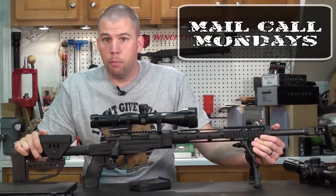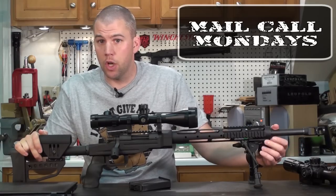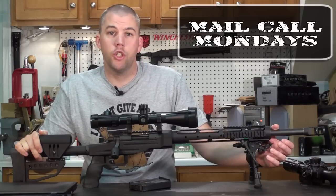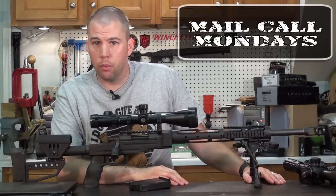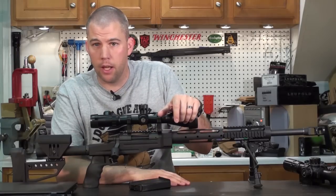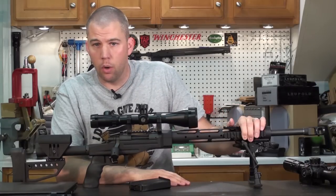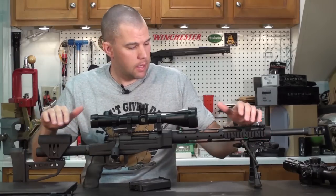We've been putting things off the last couple of days. I spent the last two days on the range instead of prepping for the show, so we really don't have a script written out and your questions aren't set out and ready to answer. Yesterday we shot one of the local matches. I just got my wife's match rifle back together, and she got to come out and shoot the match with me. I figured this would be a really good time to go over one of the match rifles I built up and why I use the components I use.